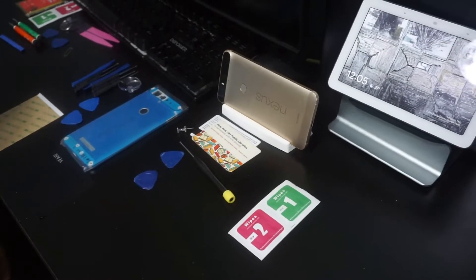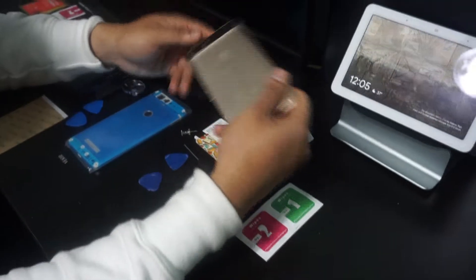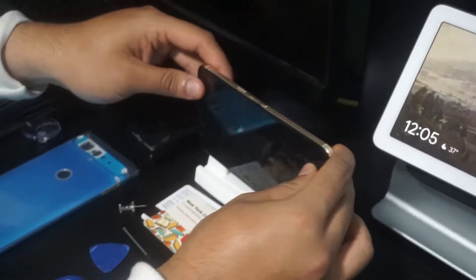Hey guys, Loaded Tech here. So today we'll be doing something a little bit differently. We'll be replacing the body and the battery on the Nexus 6P. I haven't used it in some time, but let's bring this phone back to life and let's get started.